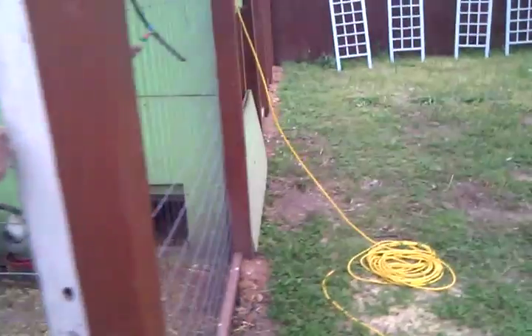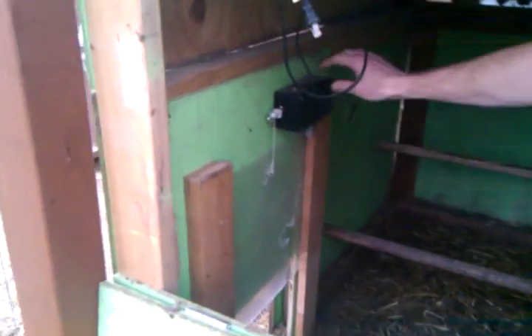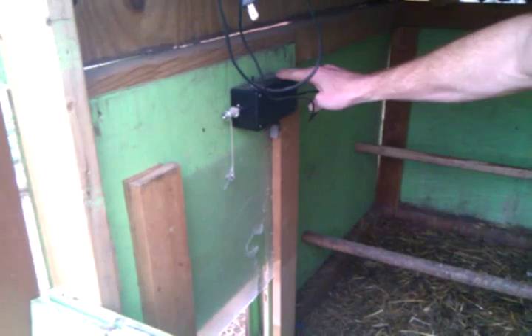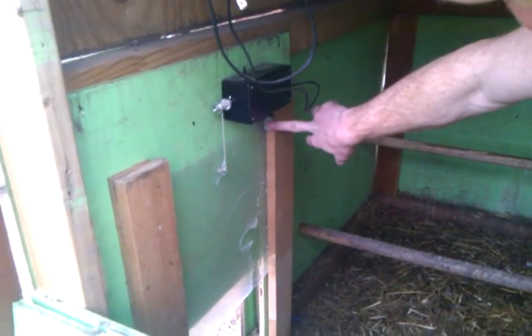Let's go inside and see what it's made of. The brains behind the thing is an Arduino. We've got it in a little box right here. We've got a manual switch here, and a switch to tell us when the door is all the way open and stop moving. There's also a switch at the bottom to tell us when the door is all the way closed.